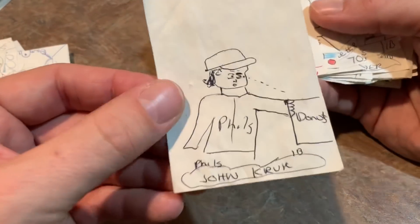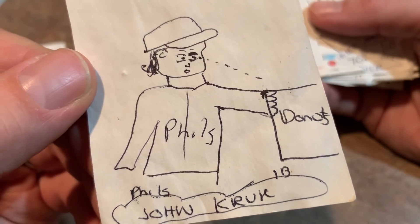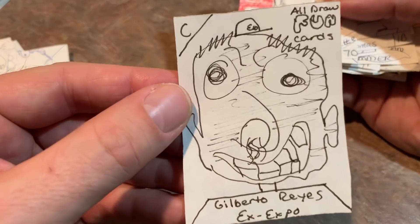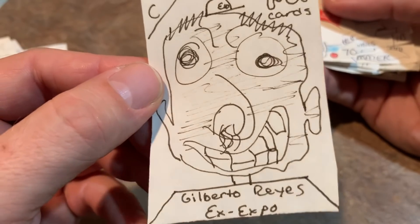Nolan Ryan. John Kruk — you can see John Kruk is eyeing up those donuts and he's missing his right hand. Got a Reds logo. John Smiley looking like a real weirdo. Another Gilberto Reyes — I guess I really hated this guy. I don't even really remember why. I don't really remember much about Gilberto Reyes, but I made him look really, really ugly.